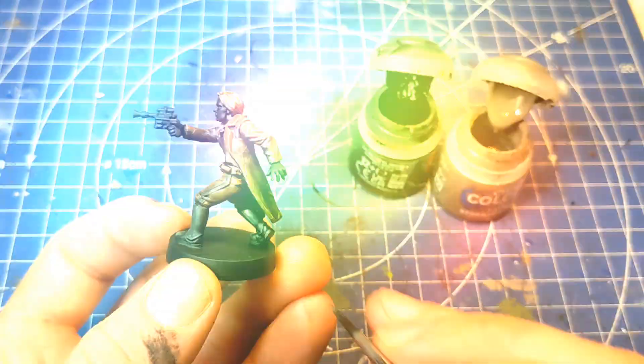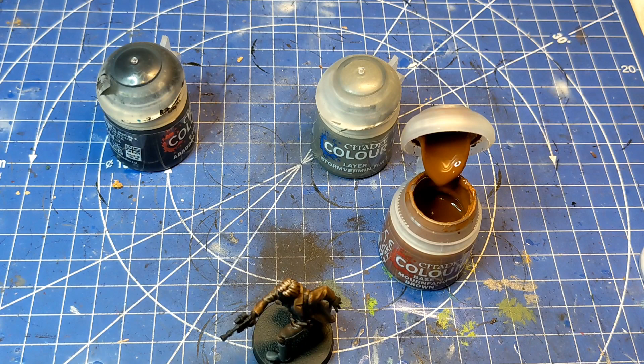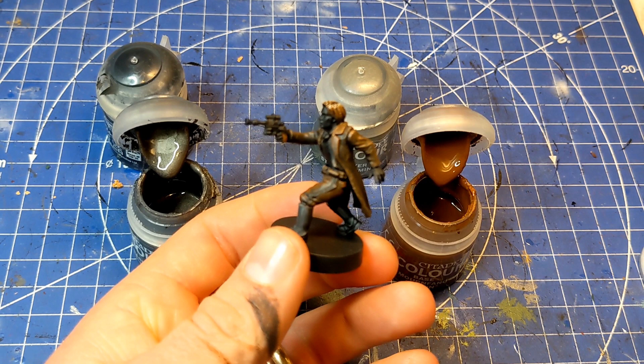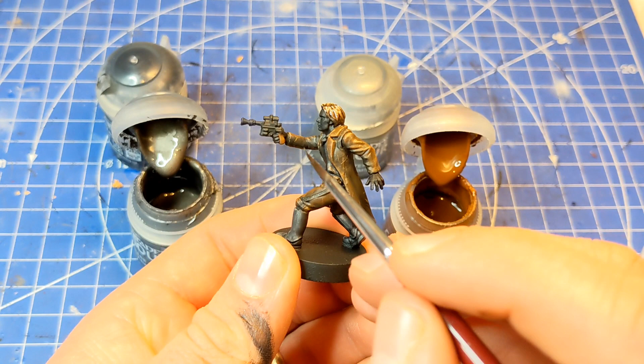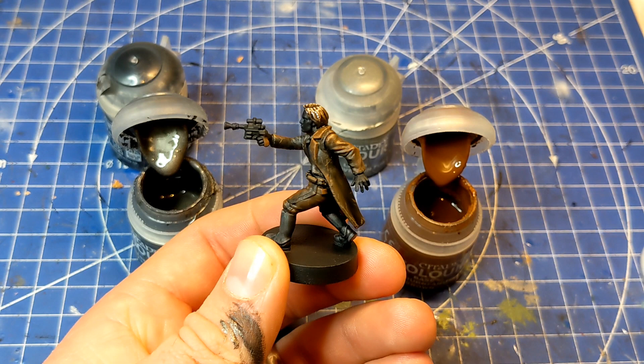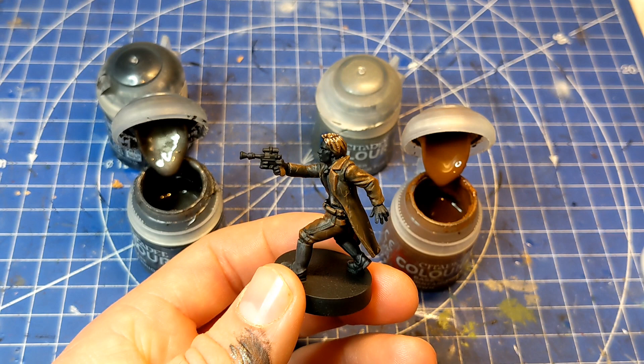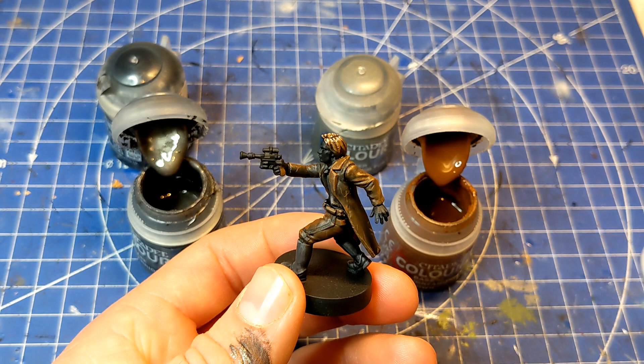We're going to grab some Iron Warriors or any dark metallic colour you have at your disposal, and with a nice soft medium brush we're going to dry brush it on. Dry brushing is where you take a little bit of paint onto your brush, work the majority of it off onto a spare bit of tissue, and then lightly apply the paint onto the model.